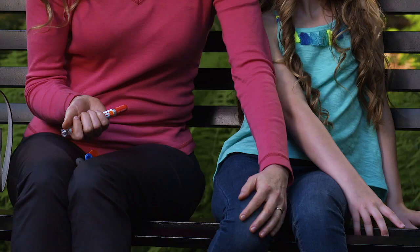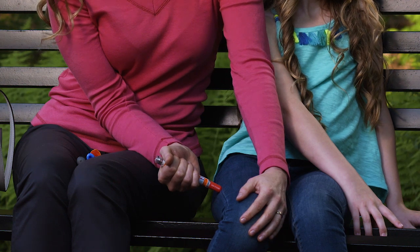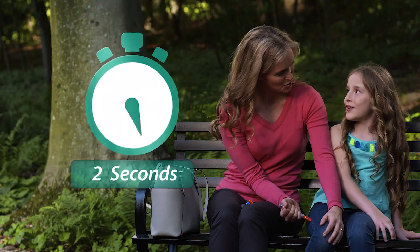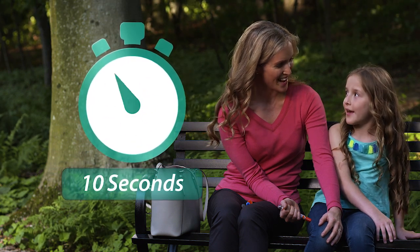Hold the child's legs steady and firmly to limit movement. Position the auto-injector at a 90-degree angle on the outer thigh, then press down hard and hold firmly for 10 seconds: 1, 2, 3, 4, 5, 6, 7, 8, 9, 10.